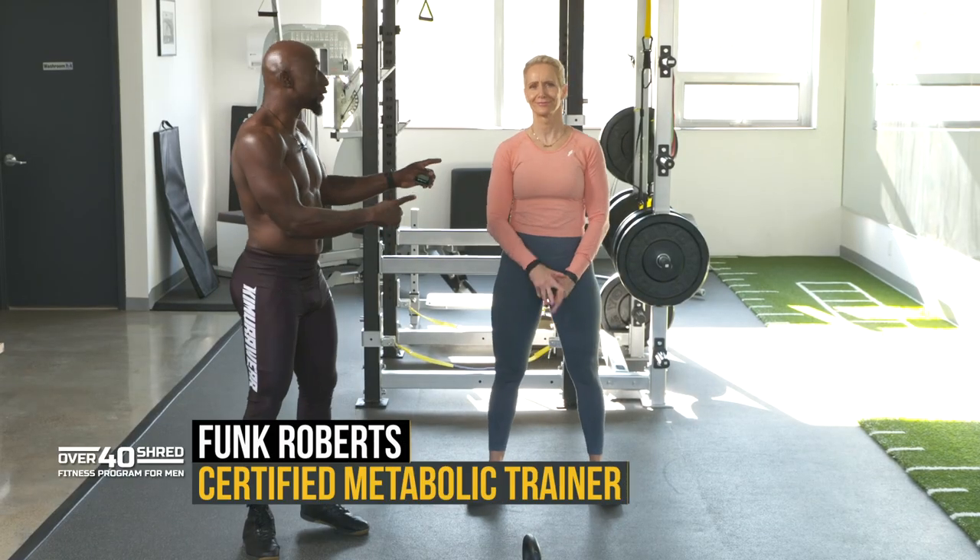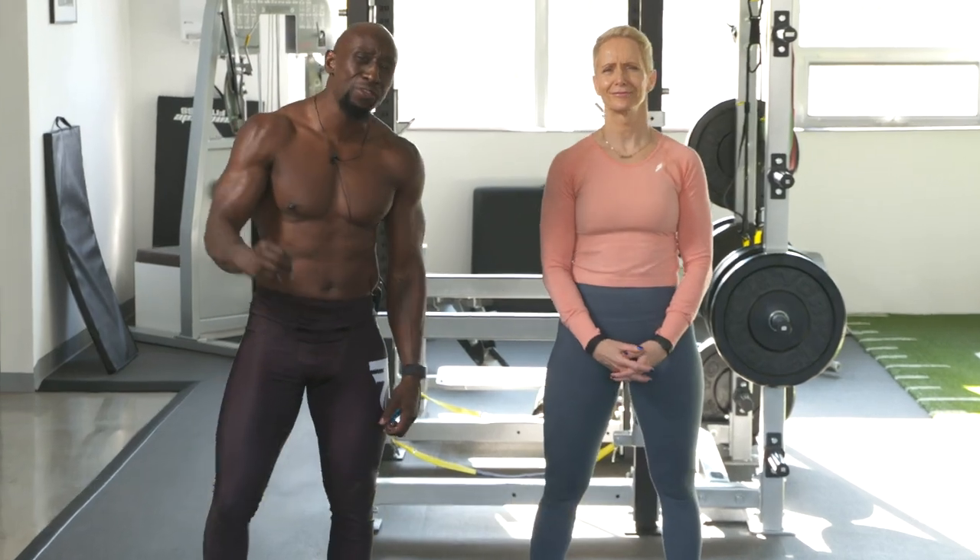Hey guys, Funk Roberts here with my amazing, beautiful wife Angeline. Today, we're going to take you through the ultimate 30-minute workout.